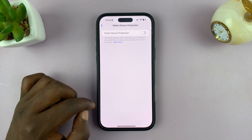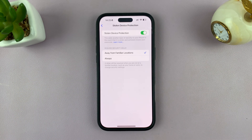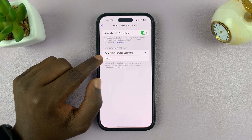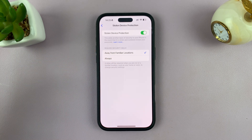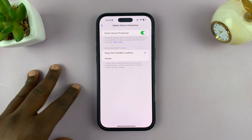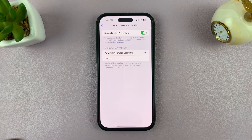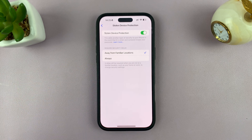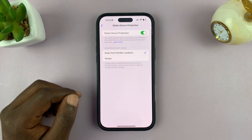Tap on that and go ahead and enable that feature. You can set it up for always, or only away from familiar locations. So anytime there's suspicious activity happening on your iPhone in an unfamiliar location, your iPhone will stop asking for the passcode, which obviously someone might have hacked, and insist on biometric authentication, which means Face ID — or Touch ID on older iPhones. That way it can confirm that it's you, the owner of the phone, actually using the phone.